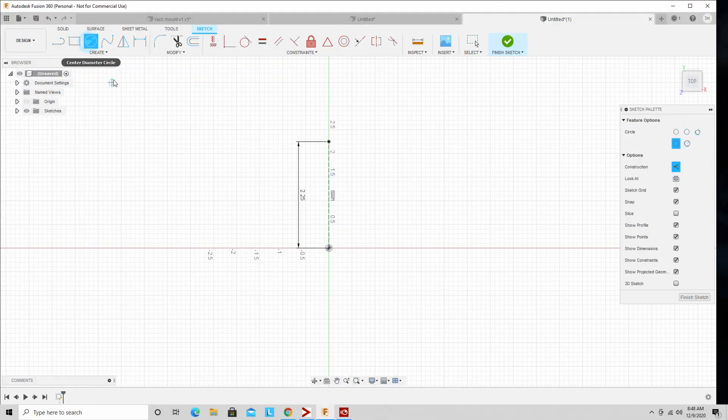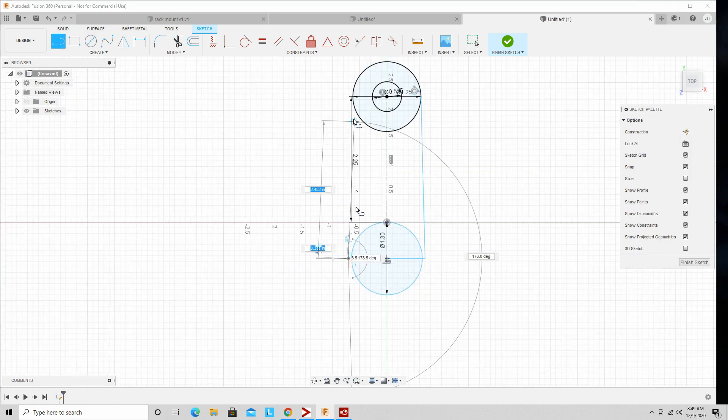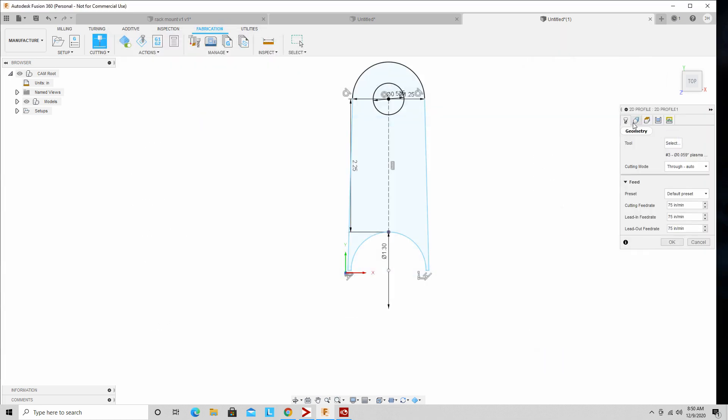First I got to go inside and draw up the mounts and tabs. Here I'm just showing you how easy it is to program the plasma cutter. I held off for a long time on getting this, but it's like drawing and painting - it's simple. I wish I wouldn't have held off for so long.